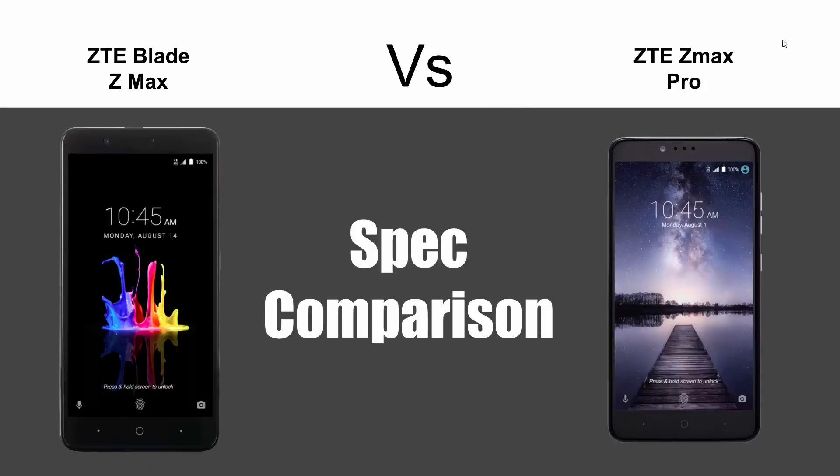Ultimately, this has been our spec review — just putting them side by side so you guys can see how last year's model stacks up with this year's model. Hopefully you found this helpful. Make sure you like, favorite, and share if it was helpful, and subscribe to H2Tech Videos. Have a good one!